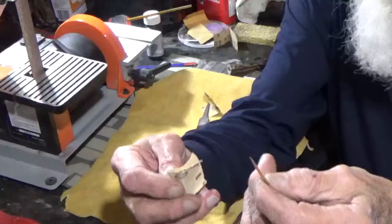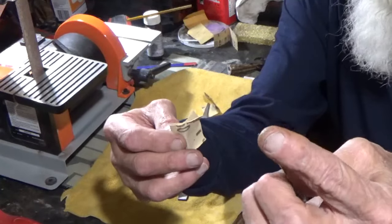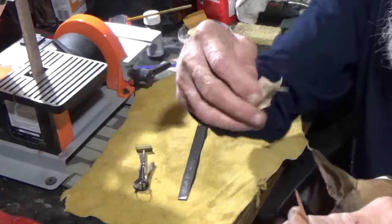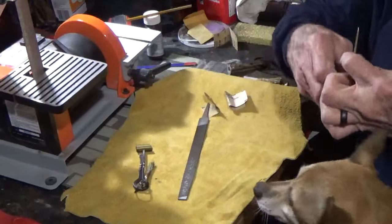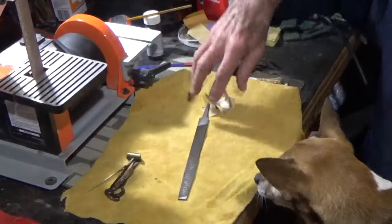Then I started using 60 grit sandpaper and also 320 grit sandpaper and got that down smooth where I can actually use it for the vent or touch hole — actually use it for something rather than just being on there for looks.